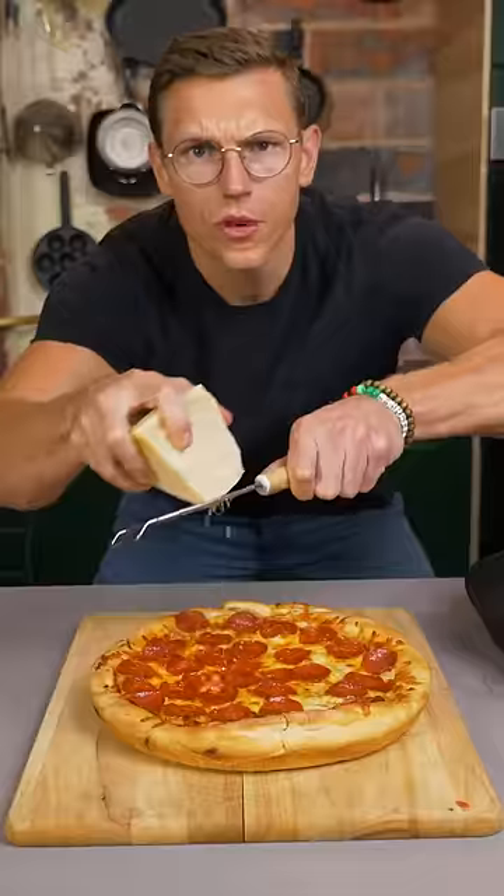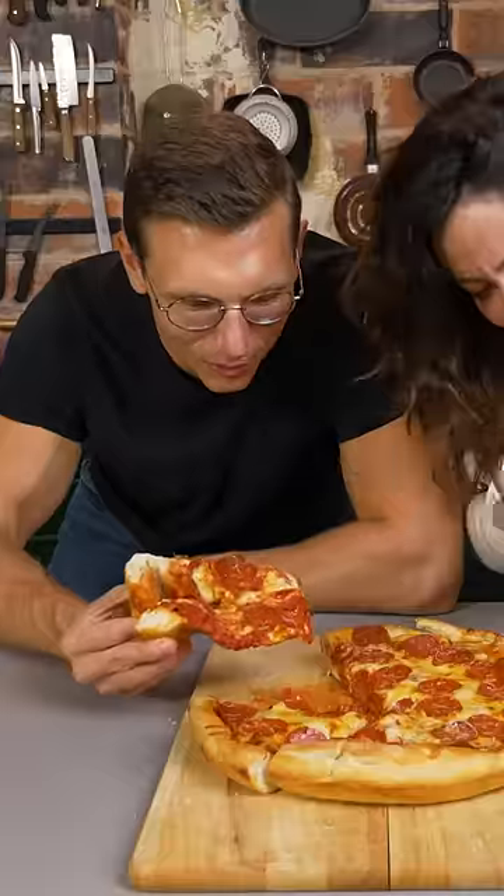Let's go! Fresh parm on top. Oh, it's still burning. Am I gonna hurt myself? Mmm. You're welcome, world.